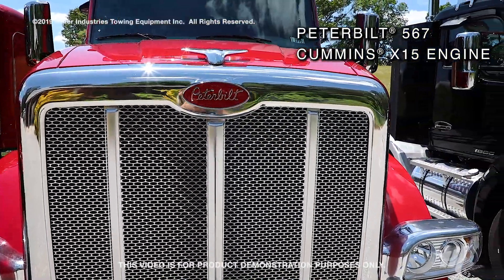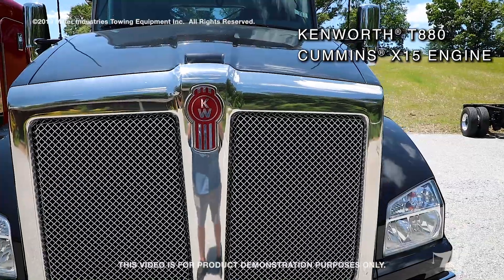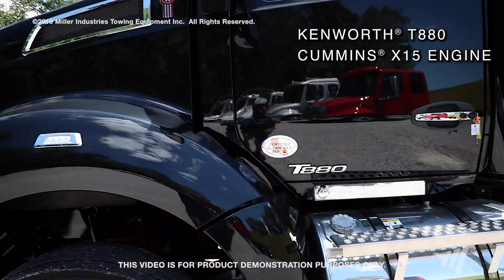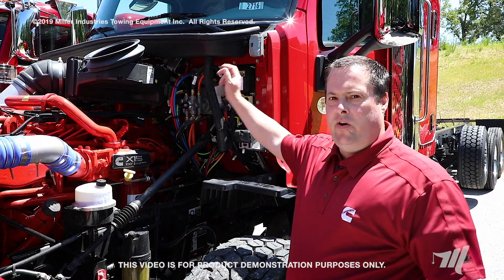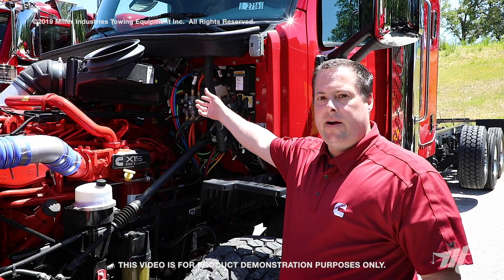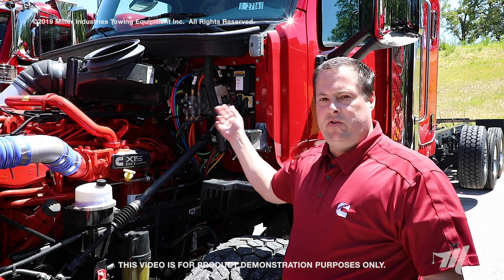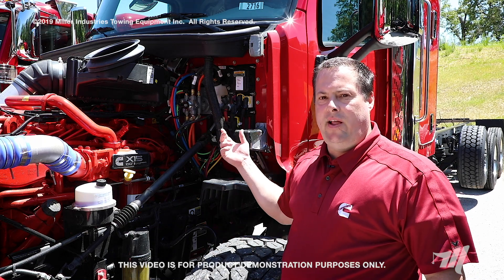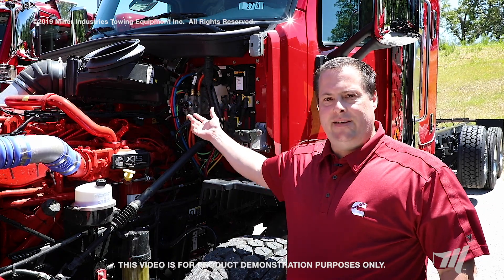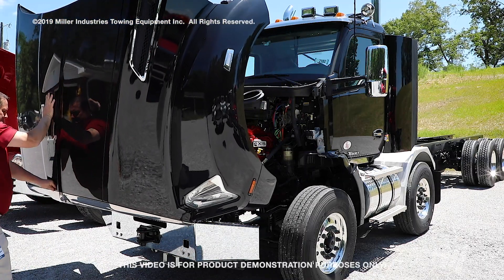Our next chassis we'll be looking at is the Peterbilt 567, followed by the Kenworth T880. Demonstrated here on the Peterbilt, the air filter housing is above the engine block. You will need a ladder to safely reach the air filter housing to change the air filter element. We'll be demonstrating this on the Kenworth as they have the same style air filter housing assembly.